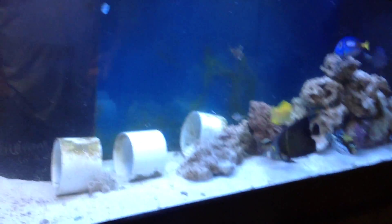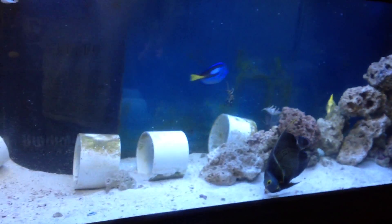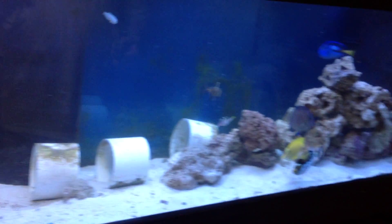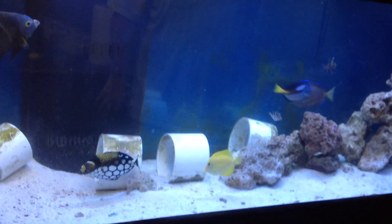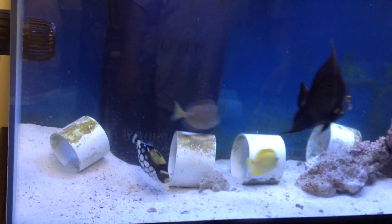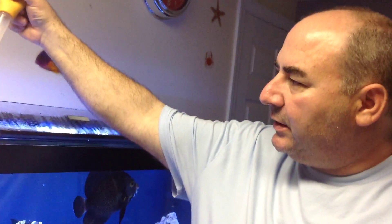Feeding the fish now. We took out a lot of rocks here, so this is an episode to show you how to leach some of the decorative coral — that's some of the dry stuff. It seeds and then it starts to sprout all kinds of things, mainly algae, and it gets dark and unsightly. We left some of the live rock in there to give them some shelter. I just did a water change, so they've been through some trauma.